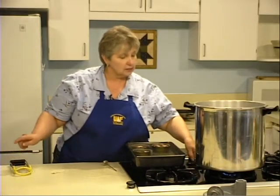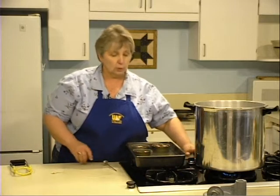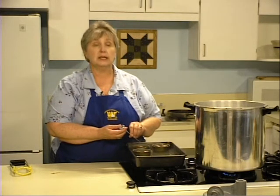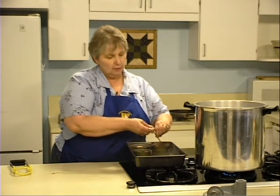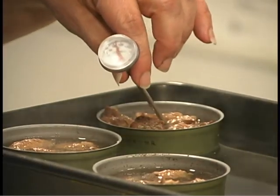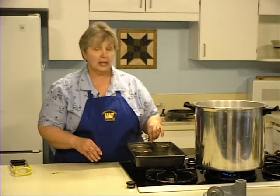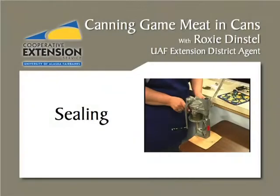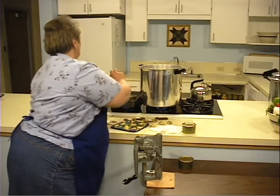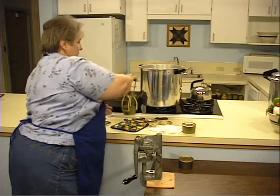Adjust the temperature to a gentle boil. The next part is crucial — check the internal temperature of the meat. It needs to reach 170 degrees, and it's important to measure inside a piece of meat, not just the juice, because the juice will come up in temperature faster than the meat. Check each can individually as they may not all heat at the same rate. When a can reaches 170 degrees, use the jar lifter to remove it from the heat.